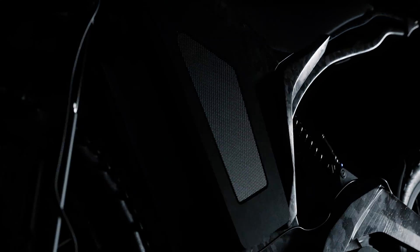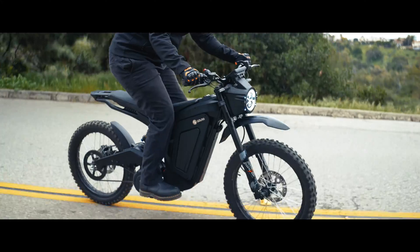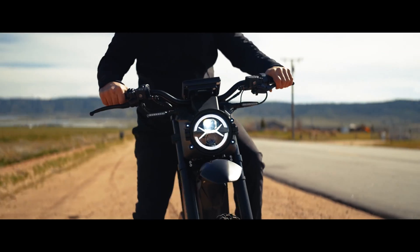This all-carbon EV motorcycle looks like tons of fun. It weighs almost nothing — it's twice as powerful but nearly half the weight of a Honda Grom. When it comes to electric motorcycles, bigger isn't always better.